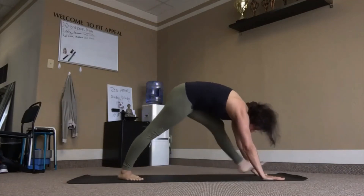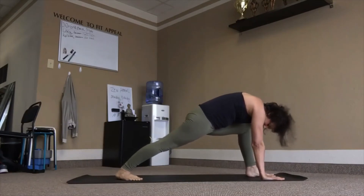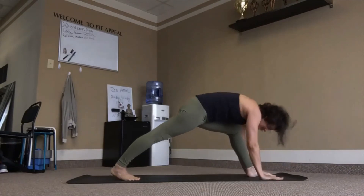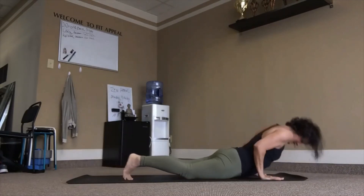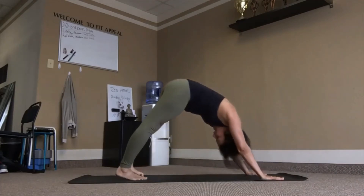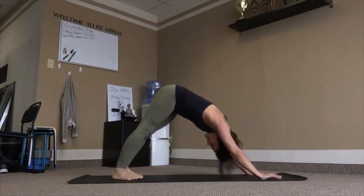Right heel in, left leg big step forward. Inhale, warrior. Exhale. Inhale, right up. Exhale back. Three breaths.